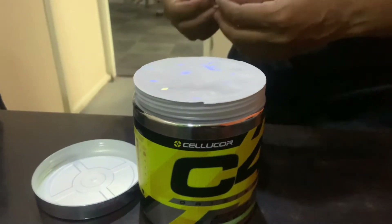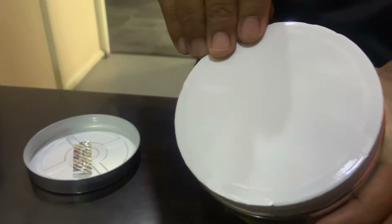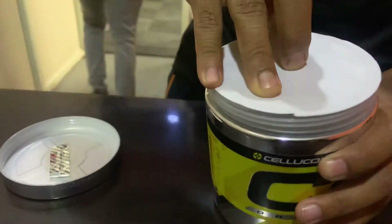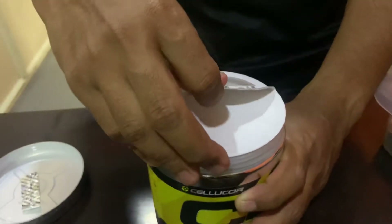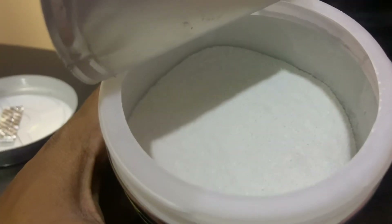Today's back day, yeah. Today's C4 day also. Check the shaker bottle, water bottle. Looks so milky white.